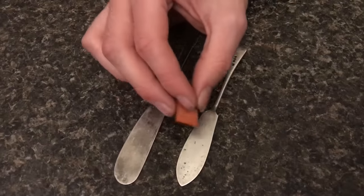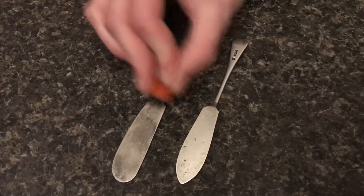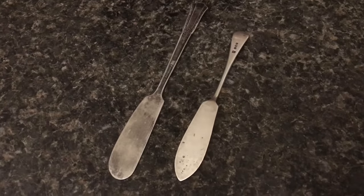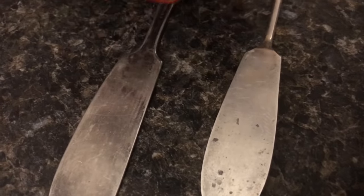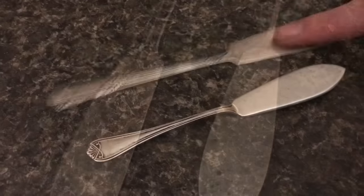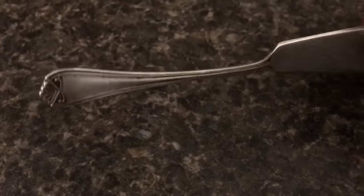Here is the magnet trick. I'm going to show you that it does work on silver, but it also works on things that aren't silver. You can see which one is silver because it is moving with the magnet, but I would not rely on this test alone to verify if it's silver or not.